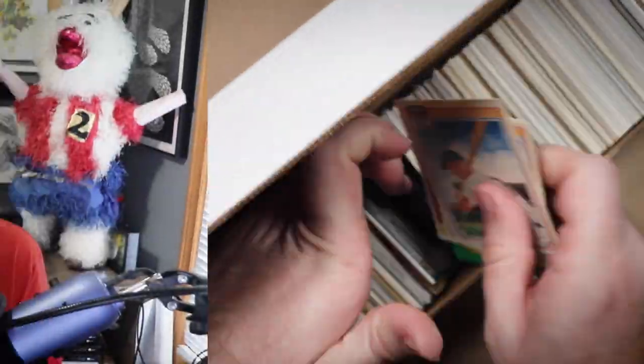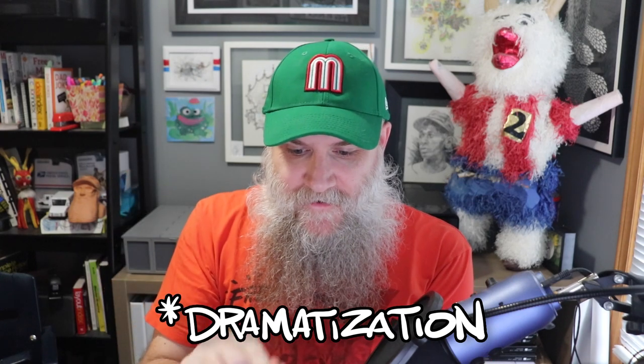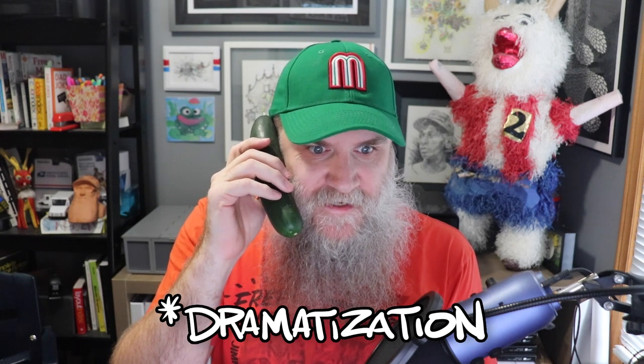Awww, baby Mickey. I got my Peppino phone. Wish me luck. It's ringing. Hello? Is this Peppino Man?